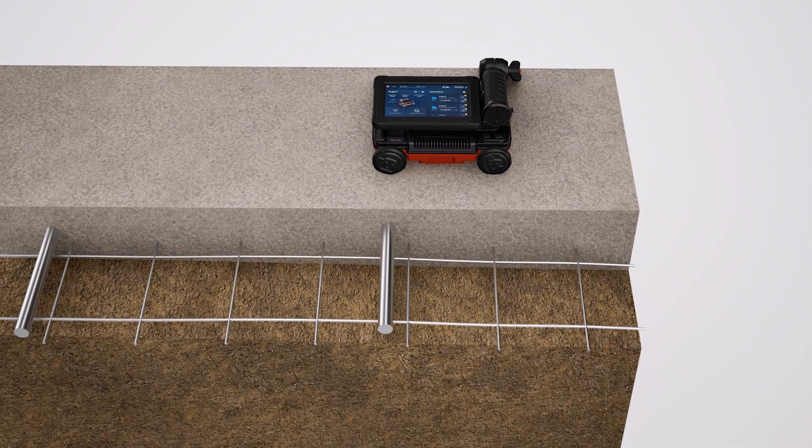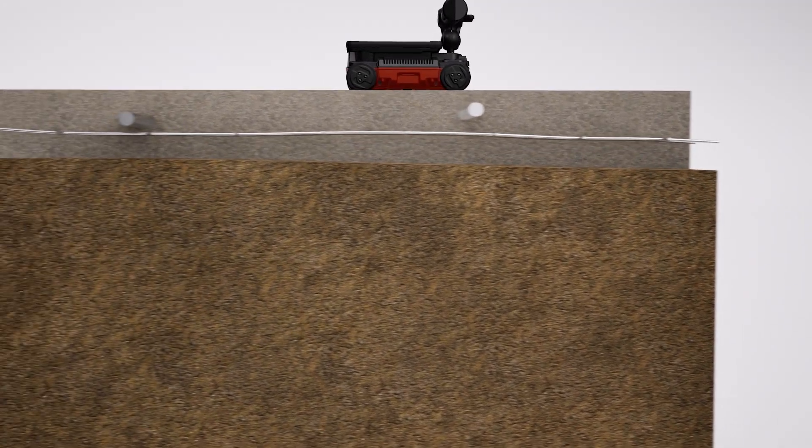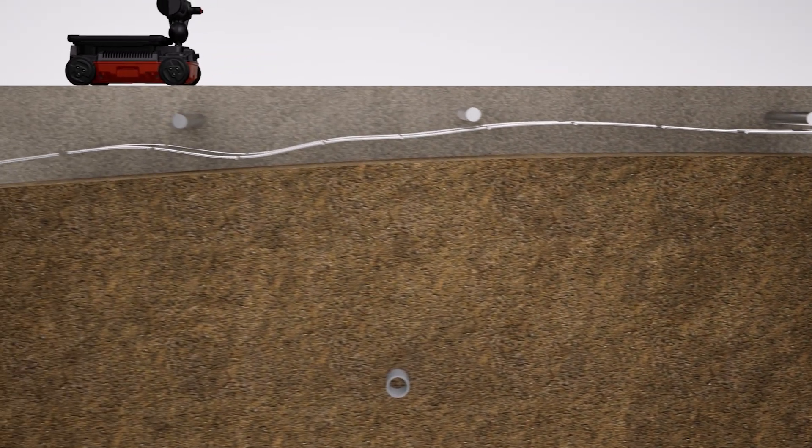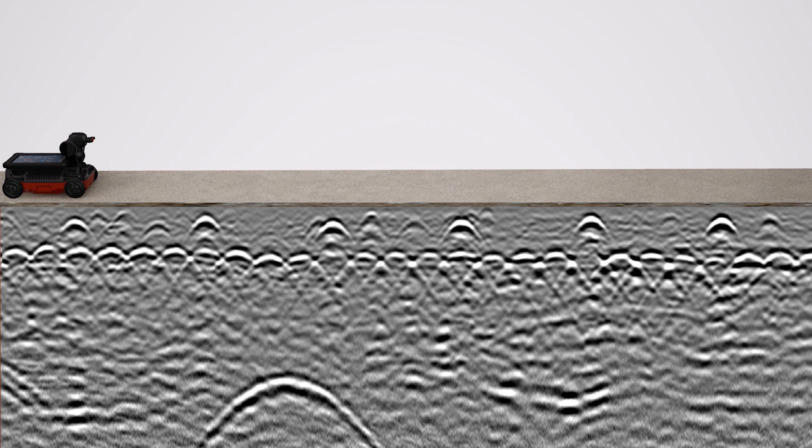In the slab-on-grade example, we have rebar dowels 24 inches on center and wire mesh. As you guide the system over these features at 90 degrees, targets are shown on screen in real time. As the data indicates, we can see a deeper subgrade target as we go beyond the slab.